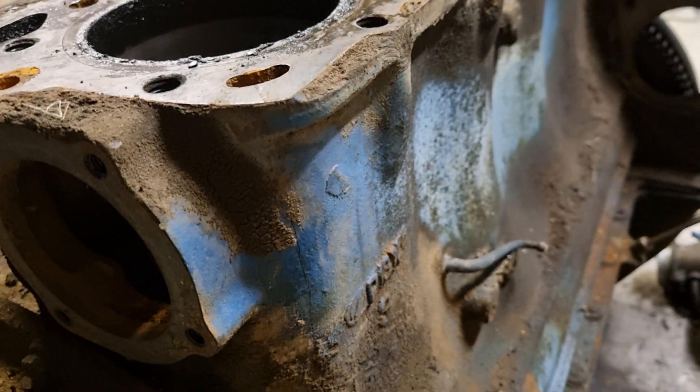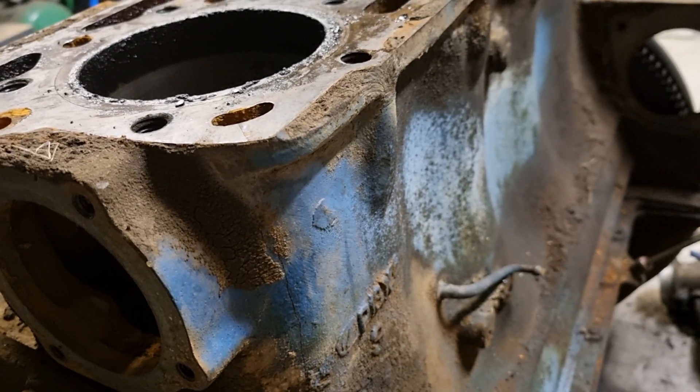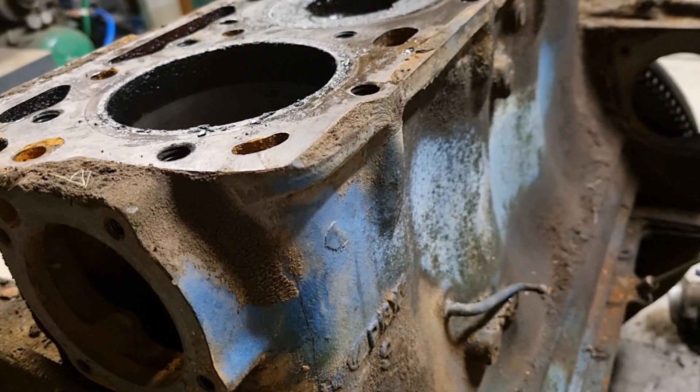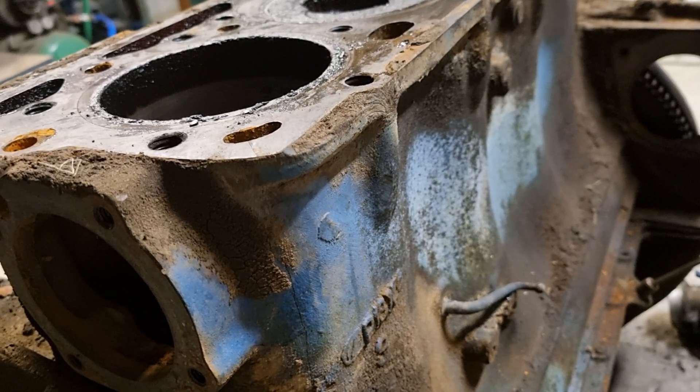It's unsafe to ever fire up again. It'd be cheaper to try and get replacements from scrappies and try and fix all this up.